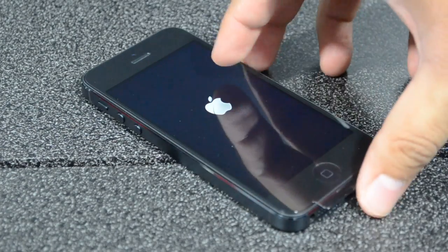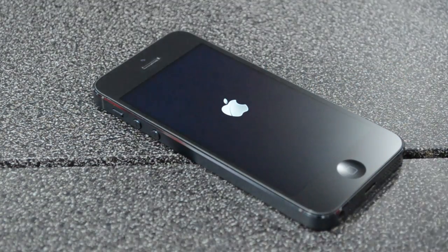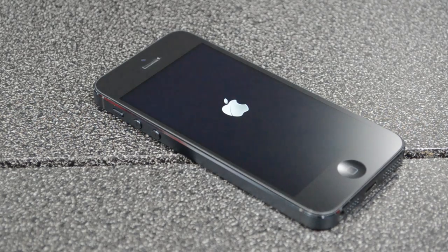Let's go ahead and turn on this bad boy and take a look for the first time at the startup. Just from the looks of this it looks quite amazing, but I'm going to have to set this up later.